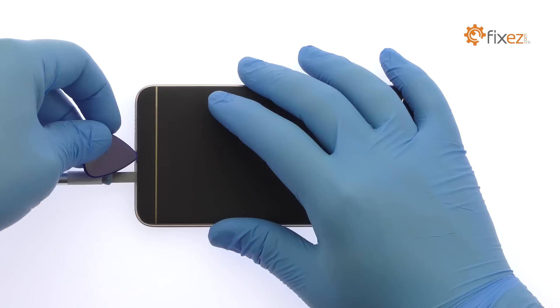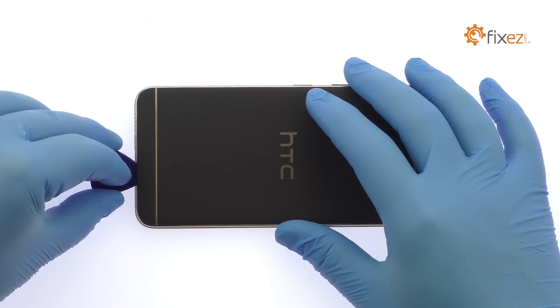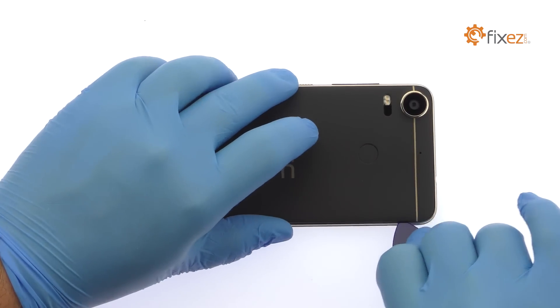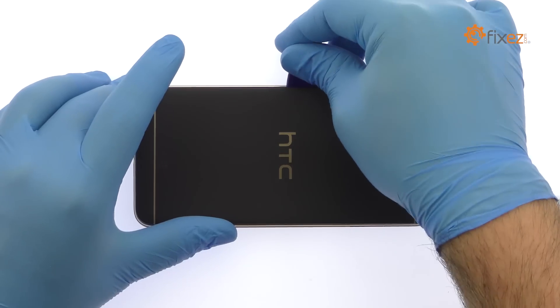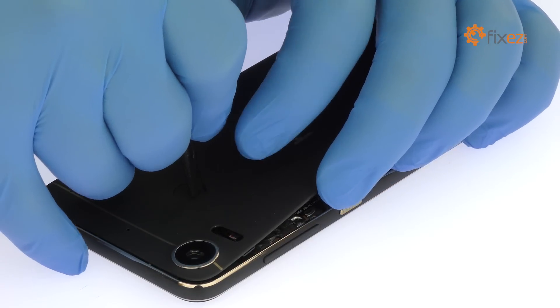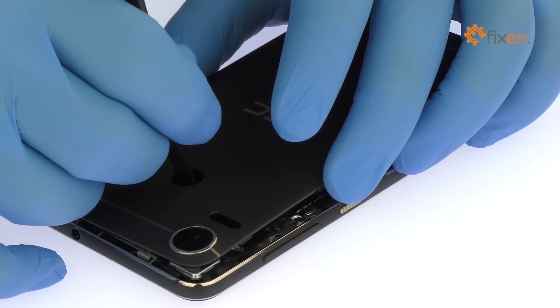With the Precision Knife, create enough space to insert a triangle opening tool. Work around the HTC Phone and release the clip securing the plastic rear cover in place. Once the HTC Desire 10 Pro Rear Panel is dislodged, use the spudger to detach the fingerprint sensor and remove the back cover from the phone.